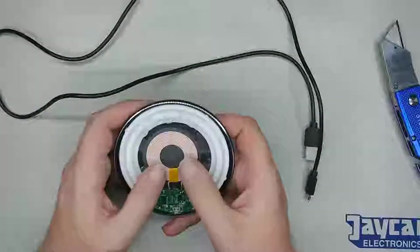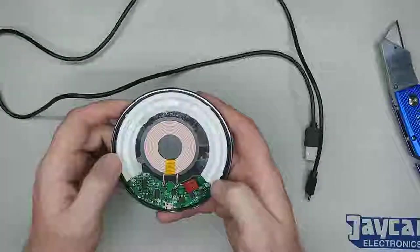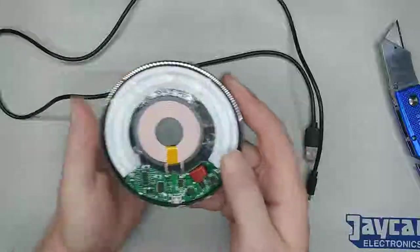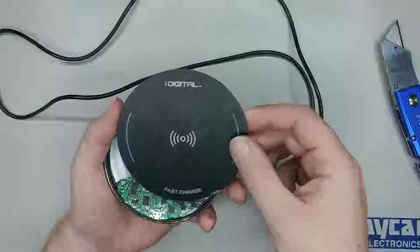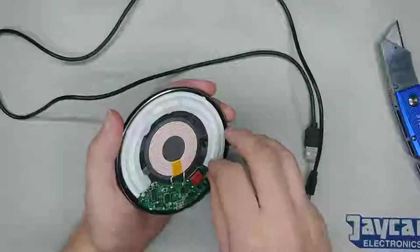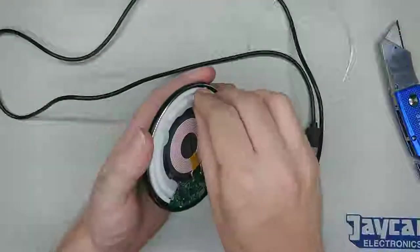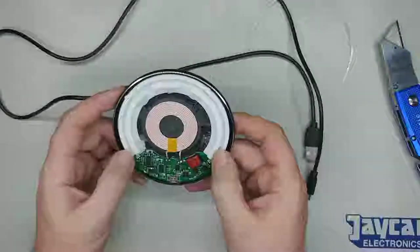Opening it up, the first thing I notice right in the centre is the coil — pretty obvious while it's charging. What was also interesting is you've only got one little LED on each side, so two either side. There's a tube that runs around, and that tube transmits the light to the corner piece. So just one LED per corner, a solid little tube, quite flexible, and standard hot glue holding it in.